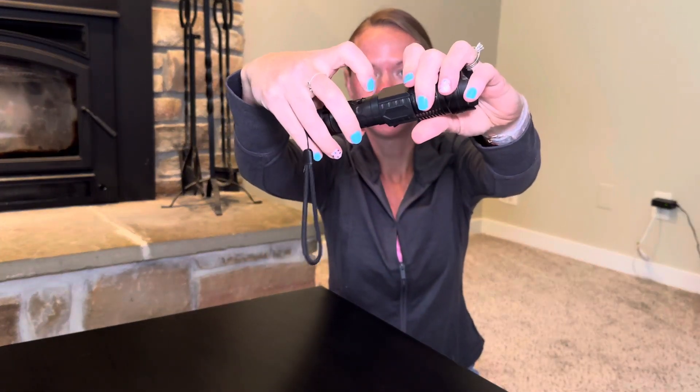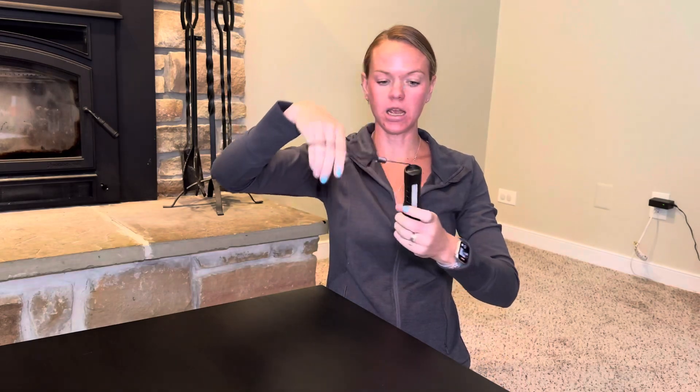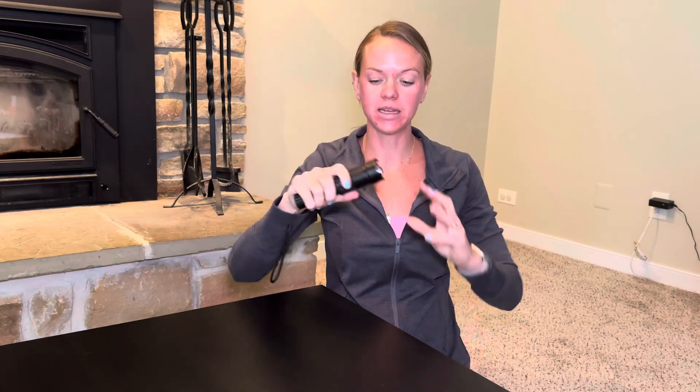It has a clip here so you can put it on your pants, and it also has a nice little carrying string so you can carry it around. It's a nice little size, fits perfectly in your hand. So if you're looking for an emergency flashlight or something to have around your house, check these out — they're really great.